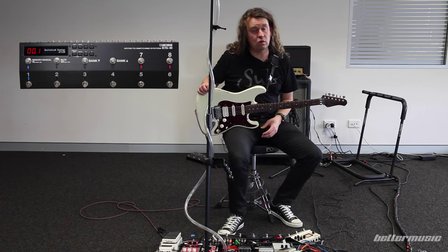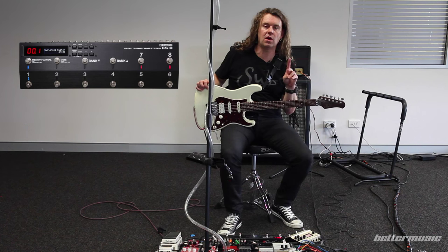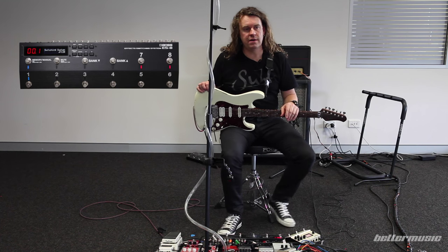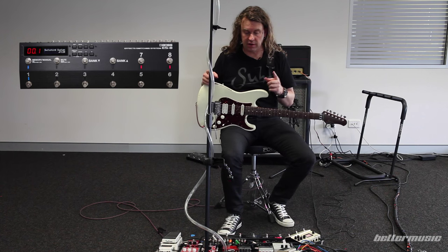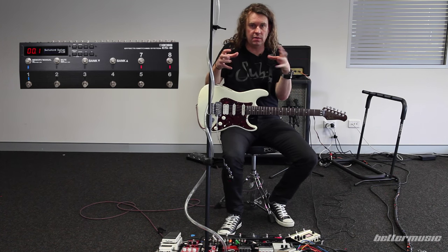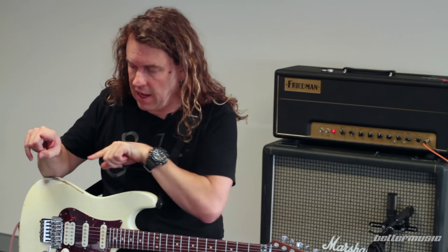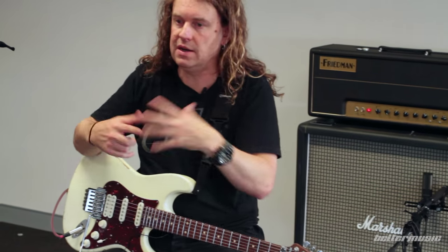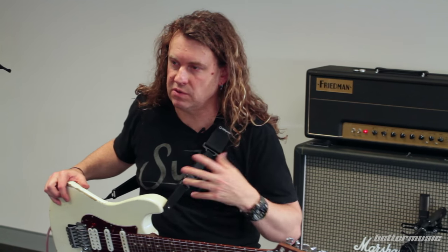Another cool feature on the ES-8 is that it's got two mixes in it, so it allows you to run two effects in parallel. Instead of running a delay into a reverb and having it get all cluttered, you can run them side by side — the signal is split into the delay and into the reverb and they meet at the end — keeping it a lot more coherent than running them in series.